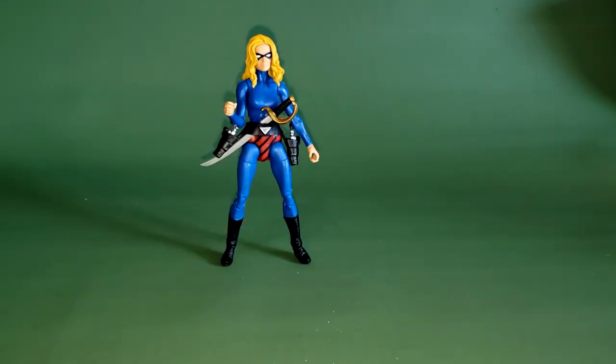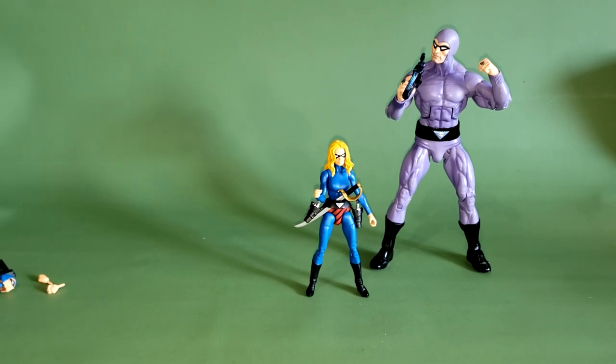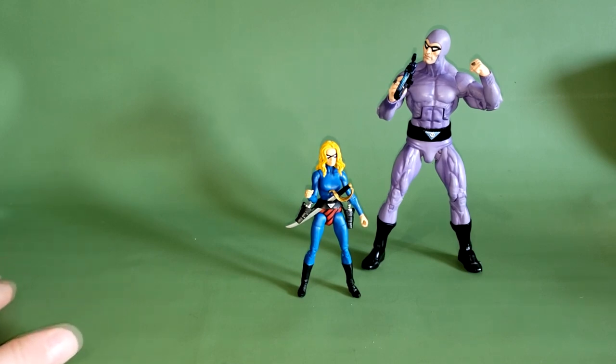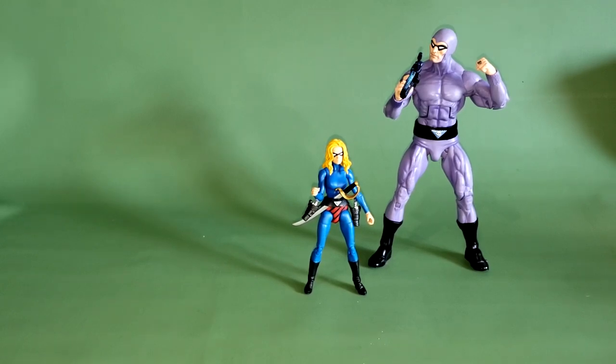Let's go ahead and compare her to the Defenders of the Earth Phantom that we just got recently. As you can see, he just kind of towers over her — she's almost like a kid compared to him. But still, for the Phantom collector out there, or anyone who likes the old pulp-style heroes, it's a nice figure. We don't really get very many Phantom figures, so it was nice to get this one. I would like to eventually see a larger-scale Julie Walker, maybe one that fits in with the Defenders of the Earth line.